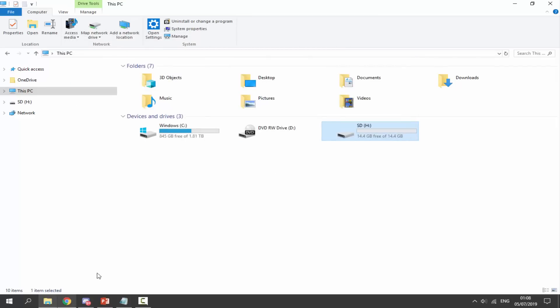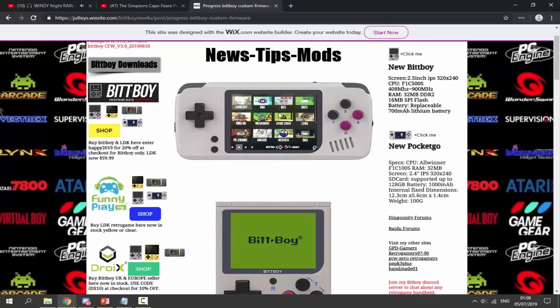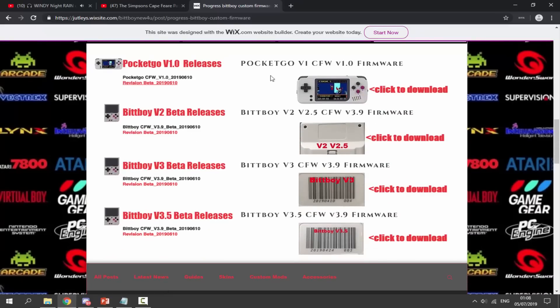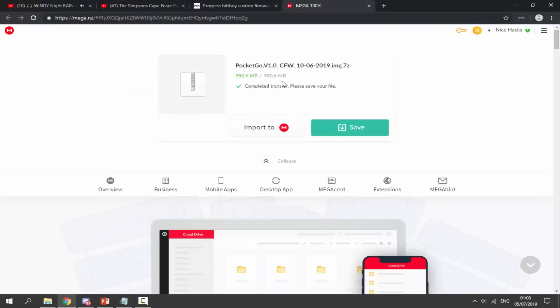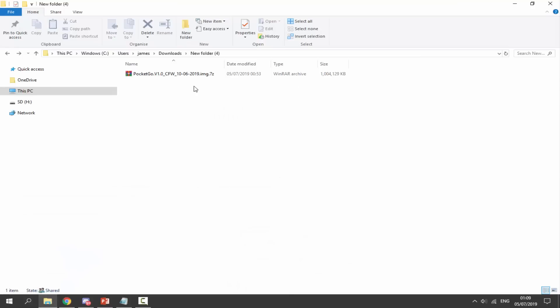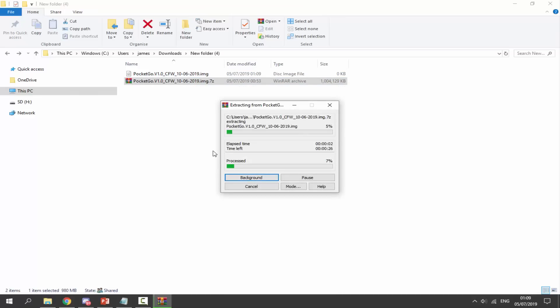Once your SD card is formatted, go to the link in the description of this video. On this webpage you can get the Pocket Go firmware - it also has BitBoy firmware on there. Scroll down to find the Pocket Go section, click on the image of the Pocket Go, and it will open a Mega link. The firmware is around a gigabyte, so it might be even larger once extracted. Click the download button, find it in your downloads folder, then right-click and select extract here.